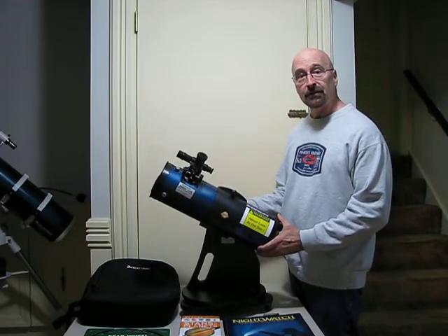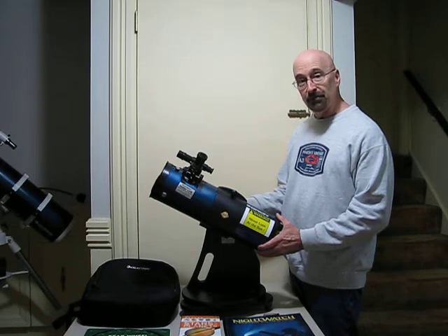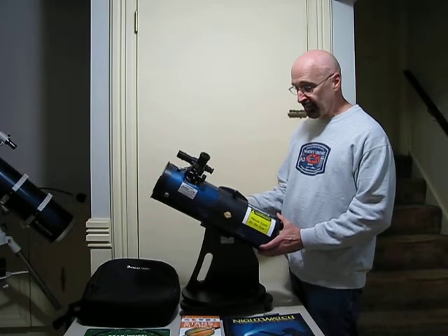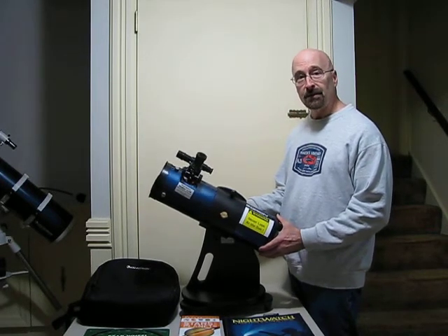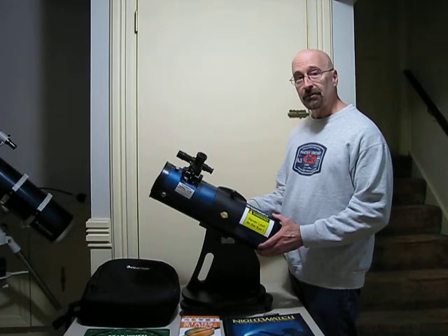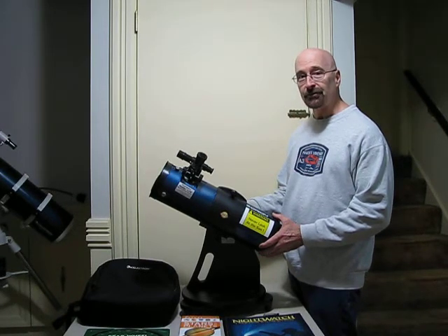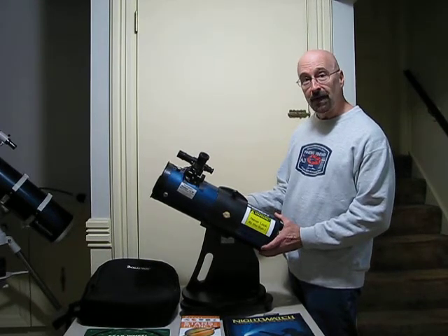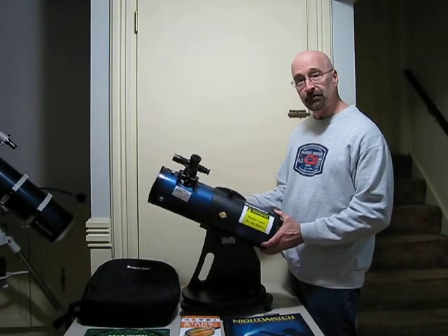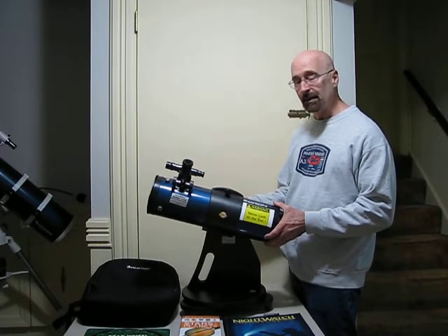First of all, as far as safety is concerned, you never look at the sun with this telescope. This telescope is not a solar scope. This telescope gathers approximately 250 times as much light as the human eye can gather. If you went outside on a sunny day and tried to look at the sun without some type of dark sunglasses or solar shield, it would be very painful. So at 250 times the light gathering power, this telescope would cause instant permanent eye damage, probably blindness. So that's extremely important.